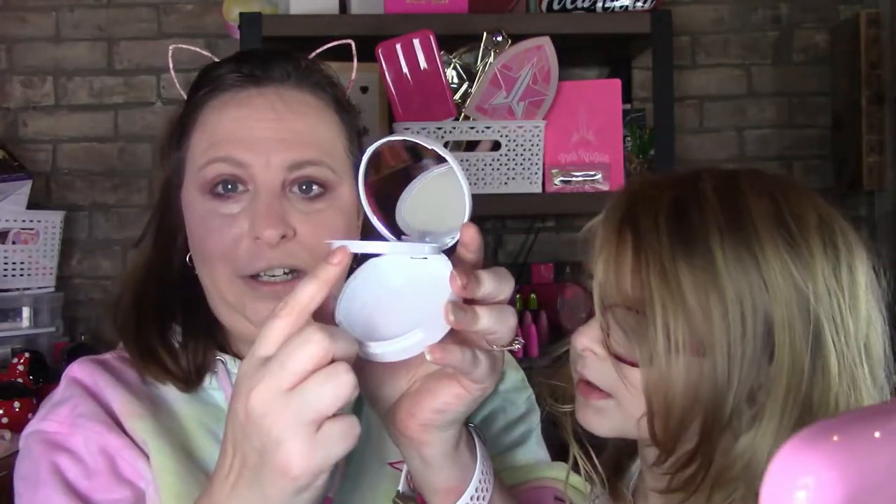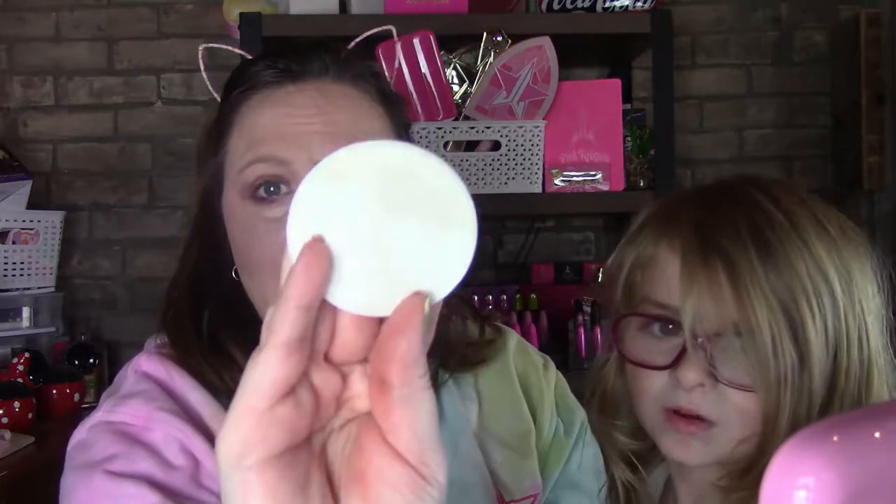Now for the Bye Bye Pores Illuminator. It's really disappointing that the packaging is so big but the product is so little. However, with IT Cosmetics you do not need a lot. I get some on the pad — my daughter says she needs lots and wants to help mommy.